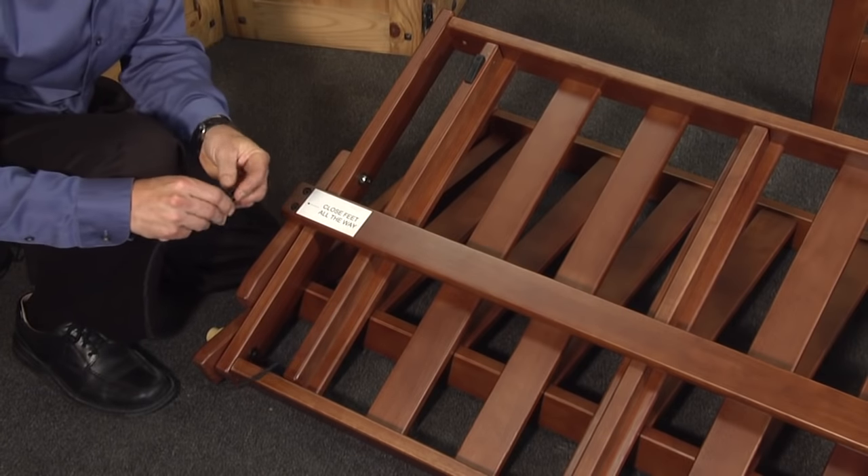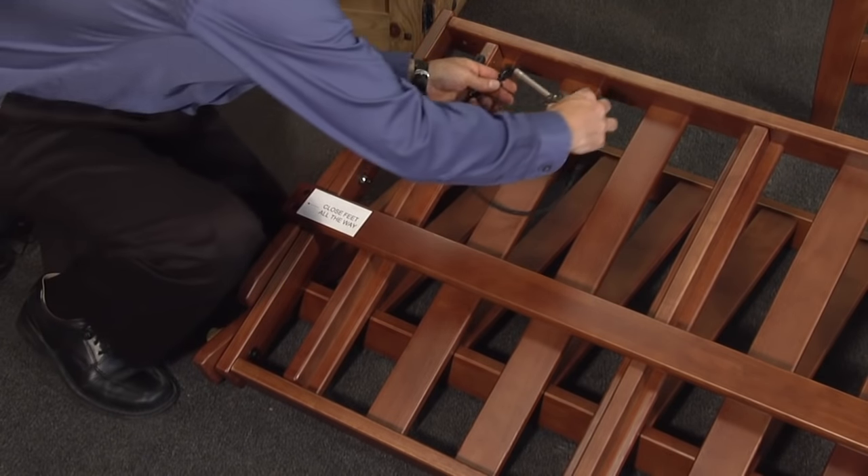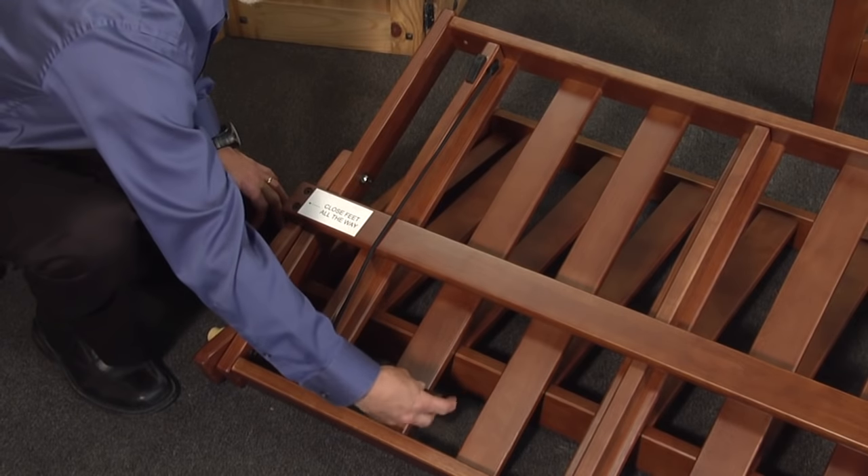Step 4b. Using a Phillips screwdriver, attach the bungees to the underside of the seat deck. If you have a queen size frame, you will have two additional bungees to attach.